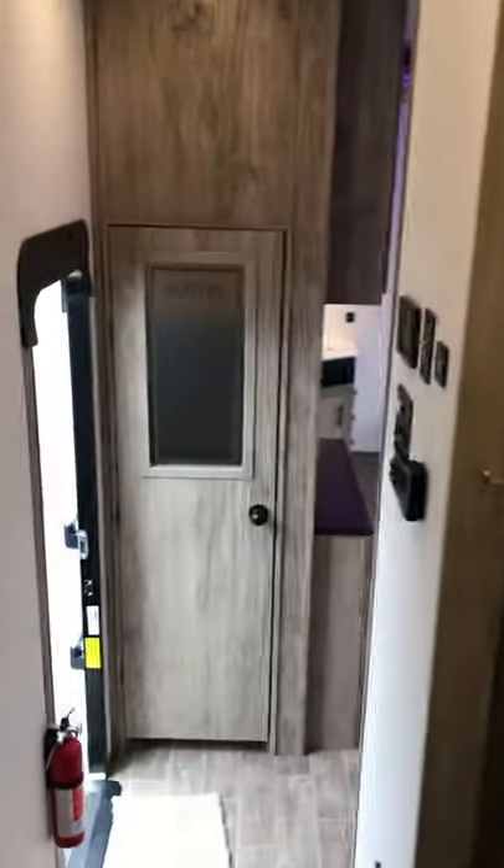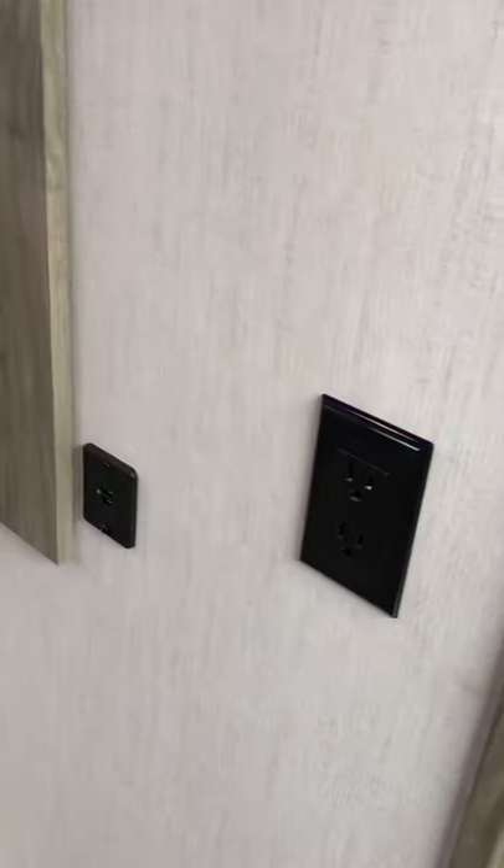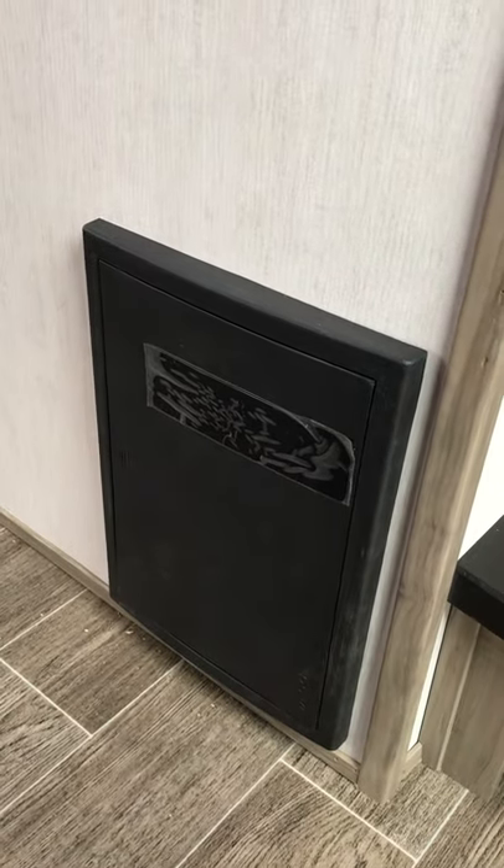And now we're going to go back into the main part of the cabin — lots of space in this unit. Another coat rack right there on the front wall, outlets, USB ports, and your panel box, which is your breaker box.